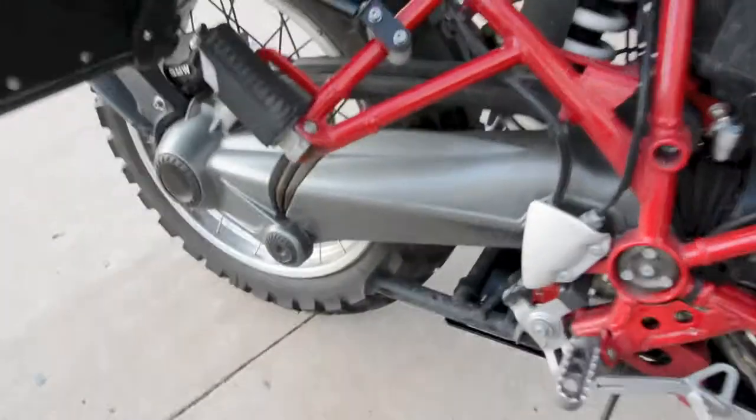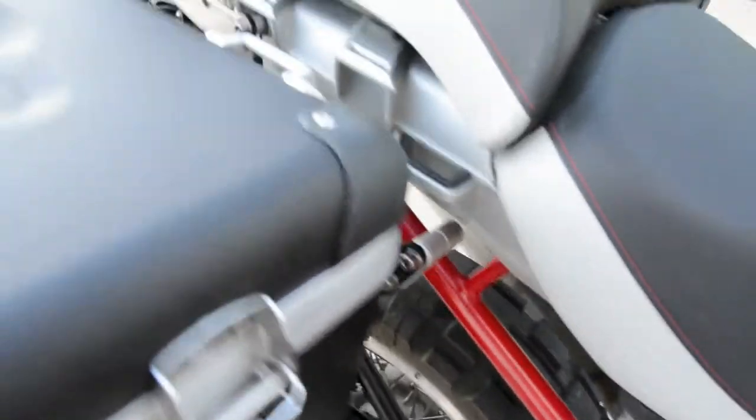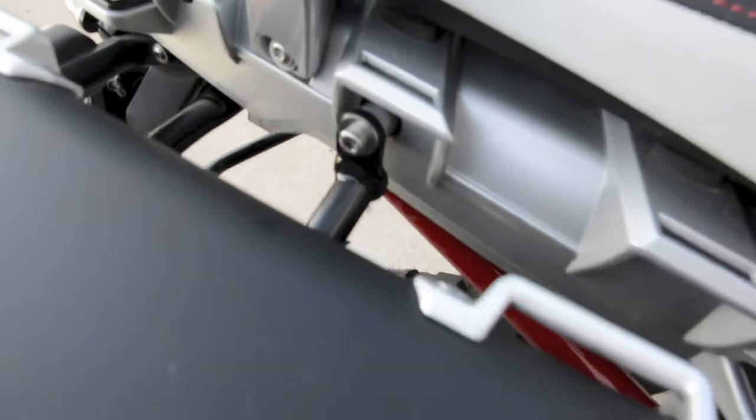Well, not too bad on their mounting. They mount there, and there, and there.